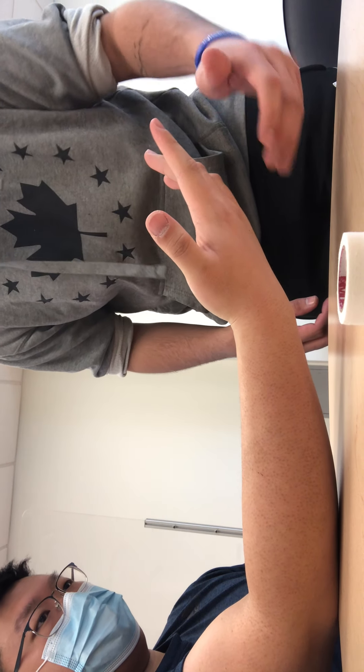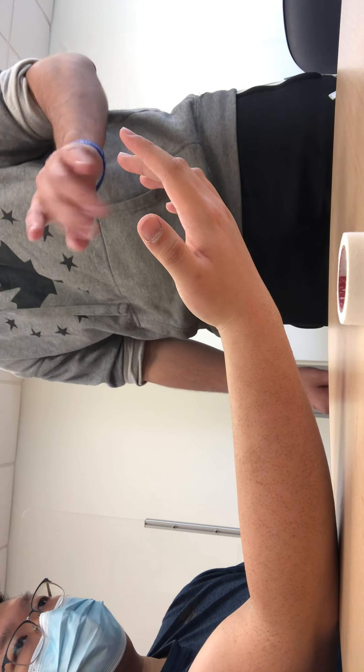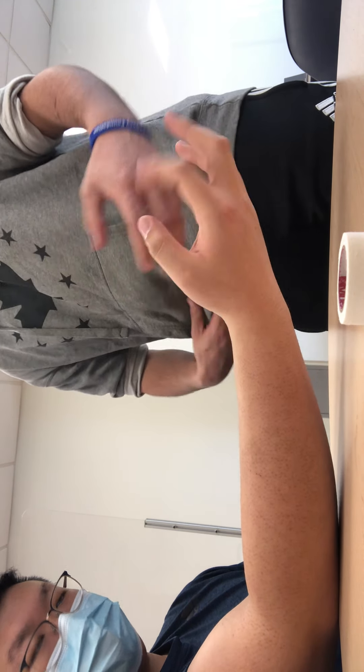Do you feel that? Yep. Do you feel that? Yep. Do you feel that? Yep. Can you wiggle your fingers? Alrighty, we're good to proceed.